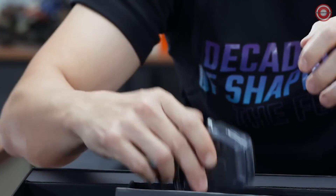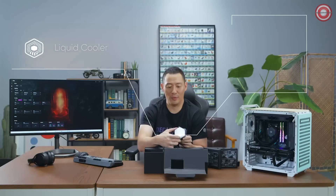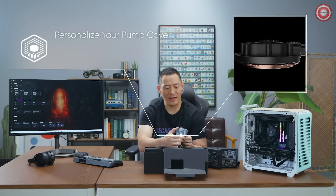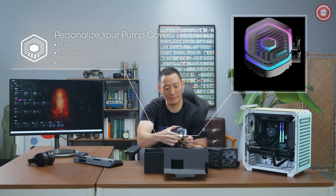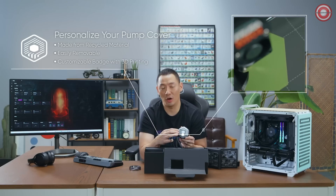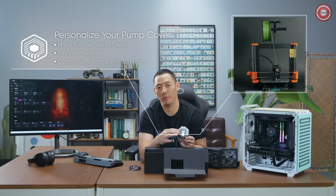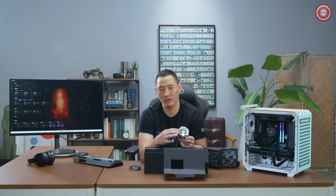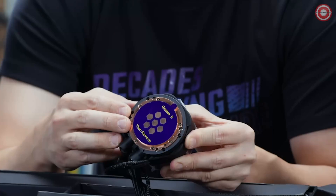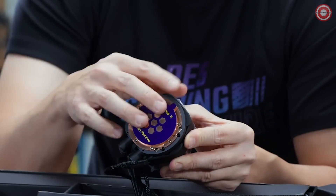The liquid cooler — the pump is actually created with recycled material. The pump cover comes off, and we provide schematics on our product page so you can actually 3D print custom designs for the pump cap. We also have a sticker on the back of the copper plate to remind you to apply thermal grease and take off the sticker.